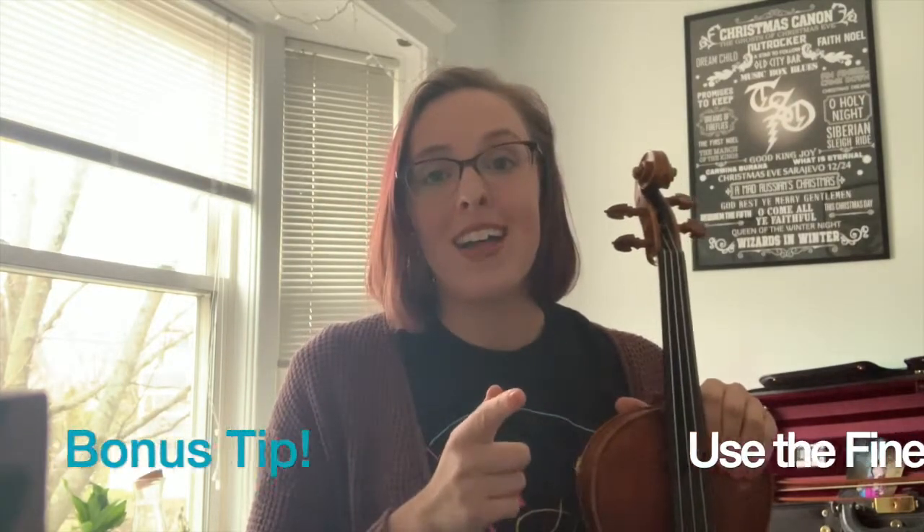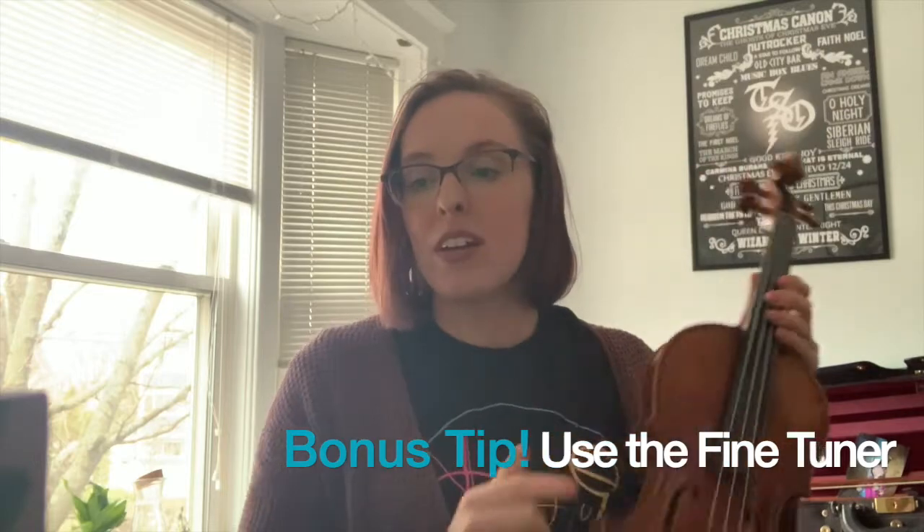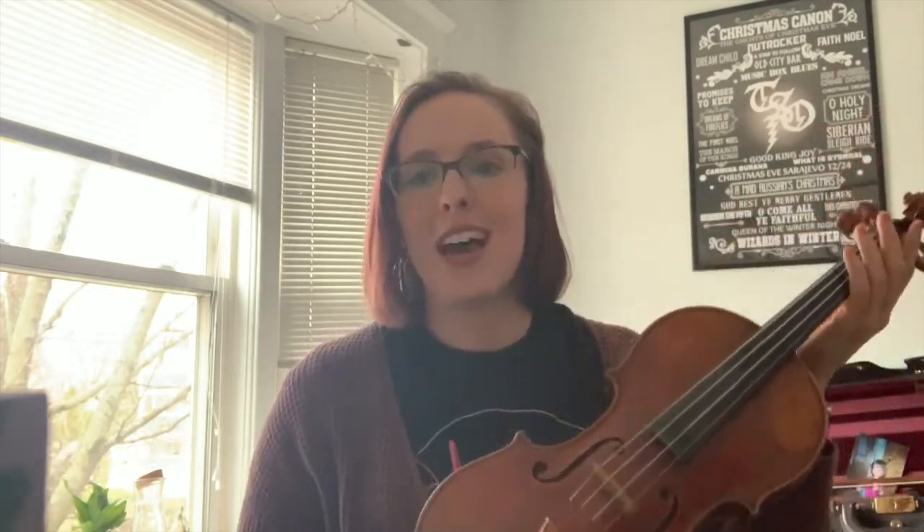Bonus tip for violinists: when tuning the A string, use the fine tuner first. Most of the time, unless the instrument has gotten really out of tune, you can get it back in tune with just the fine tuner and don't need to use the peg.